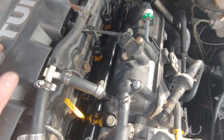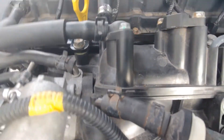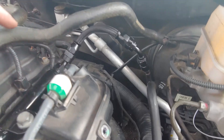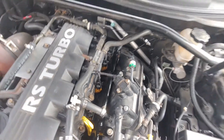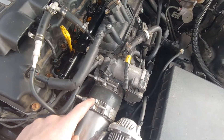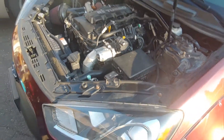Then tighten the two top bolts. On this prototype rail for the BK2, we had to put in a washer on each side due to the difference in height, and then made a short line that adapts from the stock feed line to a 6AN, capped off on the other side. Overall a pretty simple install. You're going to want to do a boost leak test with the throttle body open to make sure you don't have any boost leaks at any of your injectors.